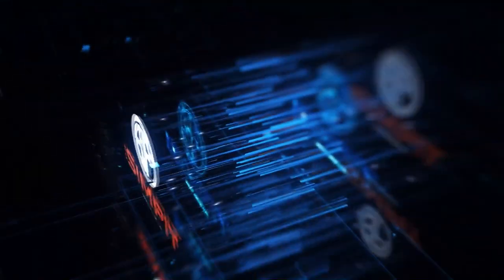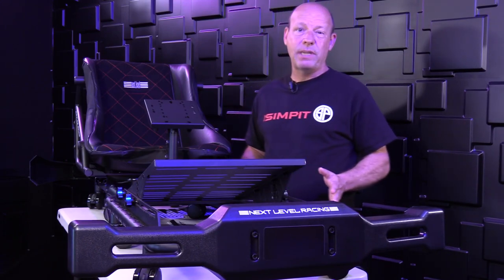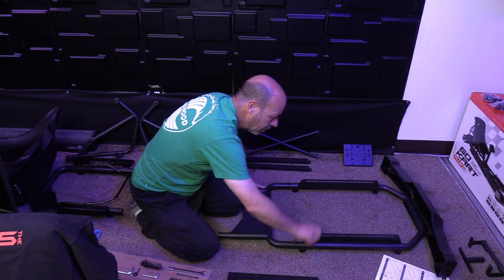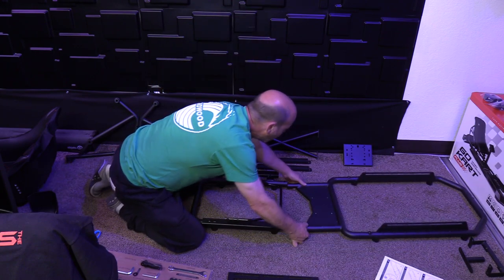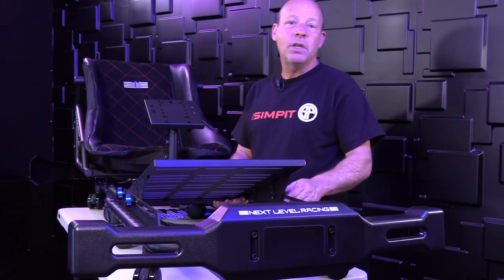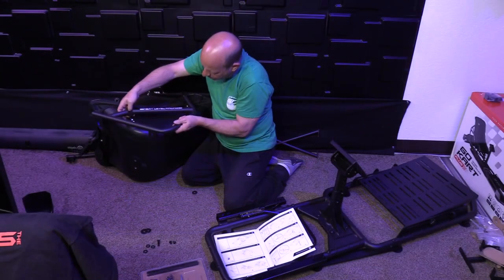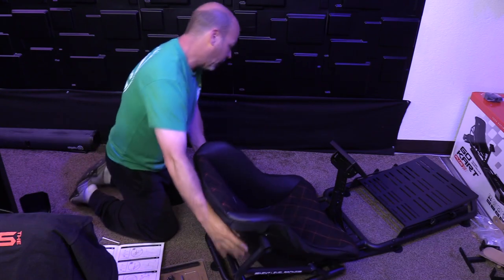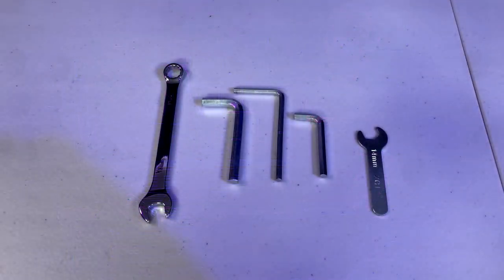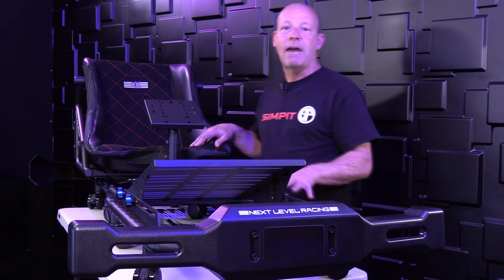Building the Go-Kart Plus was one of the easiest rig assemblies I've ever done. You put the two front tubes together, the mid-section joins in, the pre-assembled rear section bolts on, the pedal tray goes on with four threaded knobs, and the bumpers bolt on optionally. The instructions are extremely thorough and it comes with all the tools you need. Even a novice DIY-er could put this together in about half an hour, no problem.